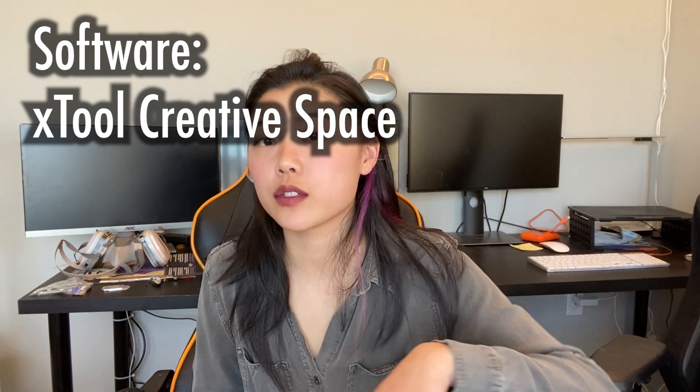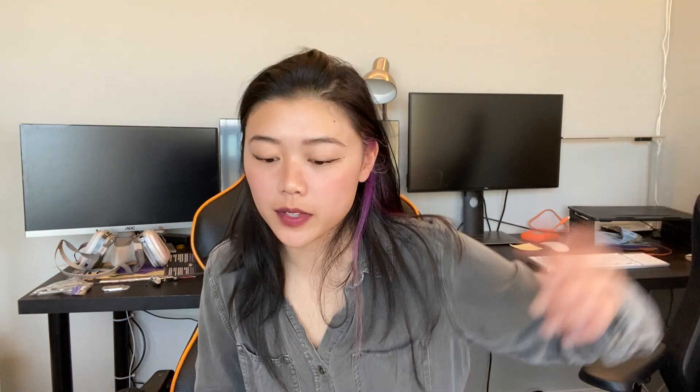Let's talk about the actual software you'll need to operate this machine. The program you download is xTool Creative Space. What you have is just your workspace — basically a top-down view of the working area inside the S1. This laser machine does not have a camera, but I honestly have not once found myself wishing it did, and I'll show you why. The material marking is super easy to use.